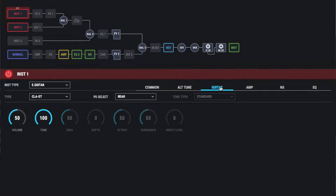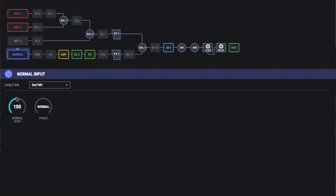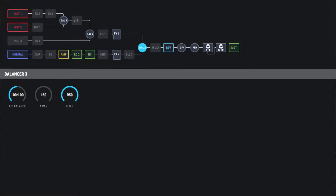The way to set this up is pretty easy. If we look at how the patch is set up in the SY1000, I've got the normal input enabled — this is the input from the guitar. I've got a little amp active, some EQ, and the most important thing is over here under the balancer: I have my right channel panned all the way to the right and my left channel panned all the way to the left, so that gives it the stereo sound.